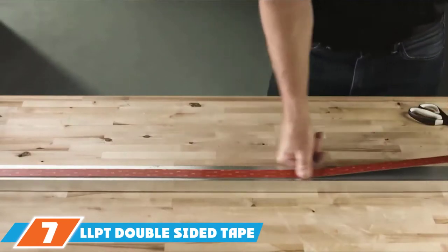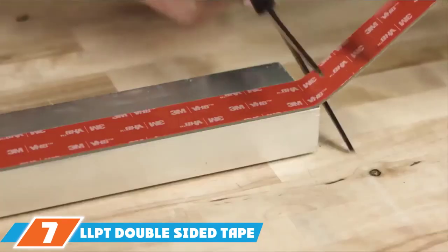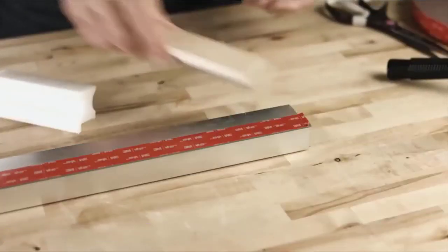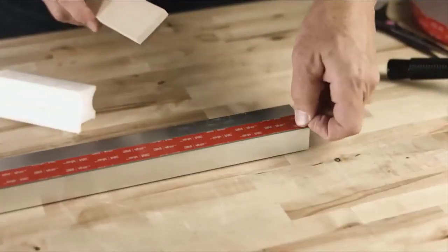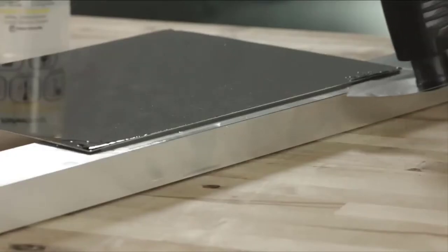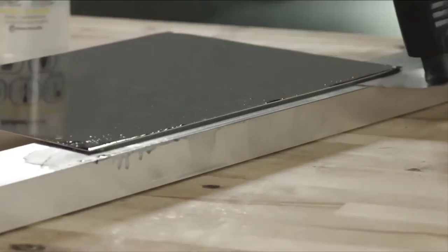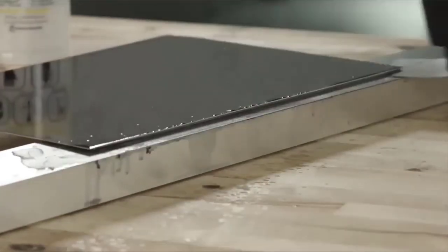At the 7th position of our list, we have the LLPT Double-sided Waterproof Tape. This high-grade adhesive and strong textile tape can support up to 20 pounds of weight for each square inch, thanks to the weatherproof glue that creates a tight, semi-permanent bond with the surface. You can use it on all types of surfaces including concrete and painted drywall.